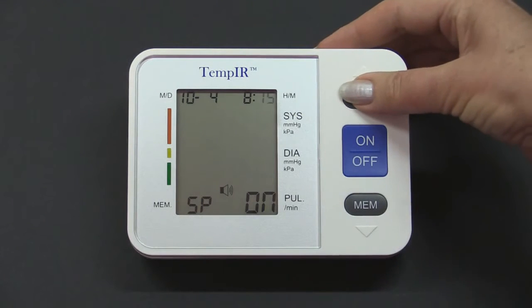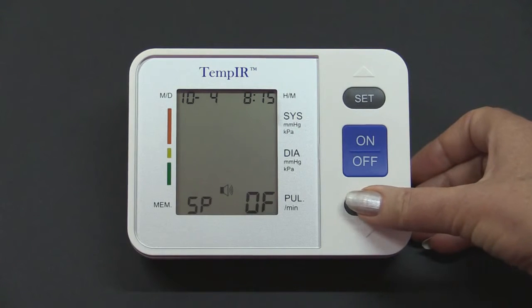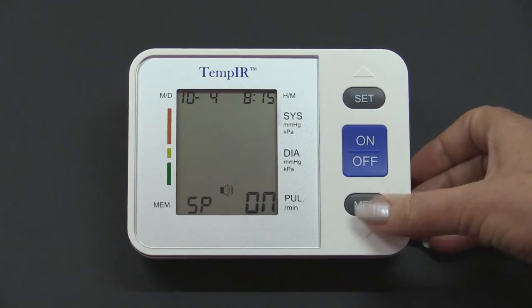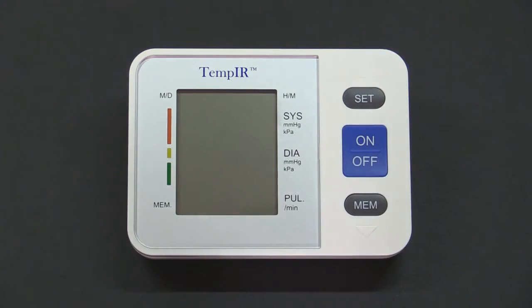Press Set again and the speaker option will flash. Press Mem to select off or on. A final press of the Set button will turn the unit off and the settings will be remembered.